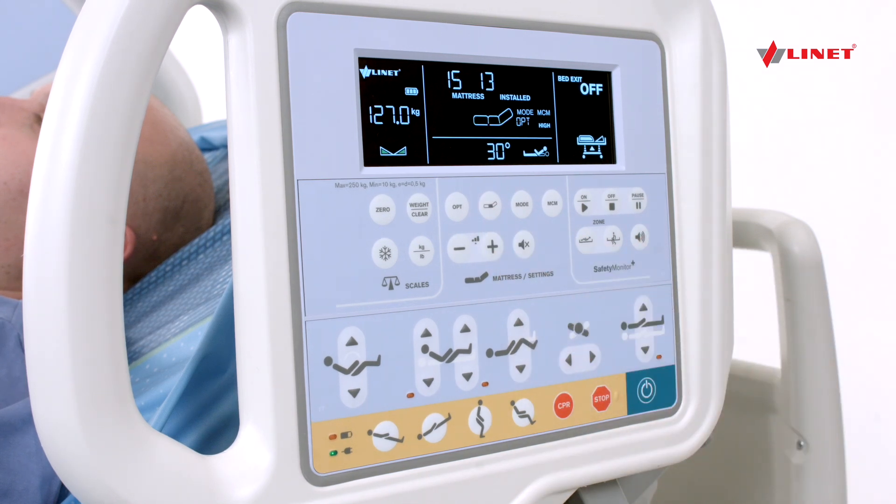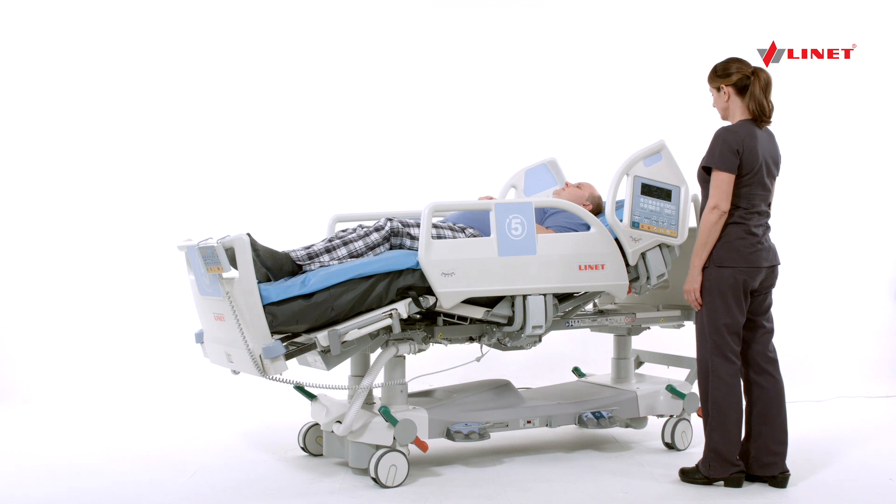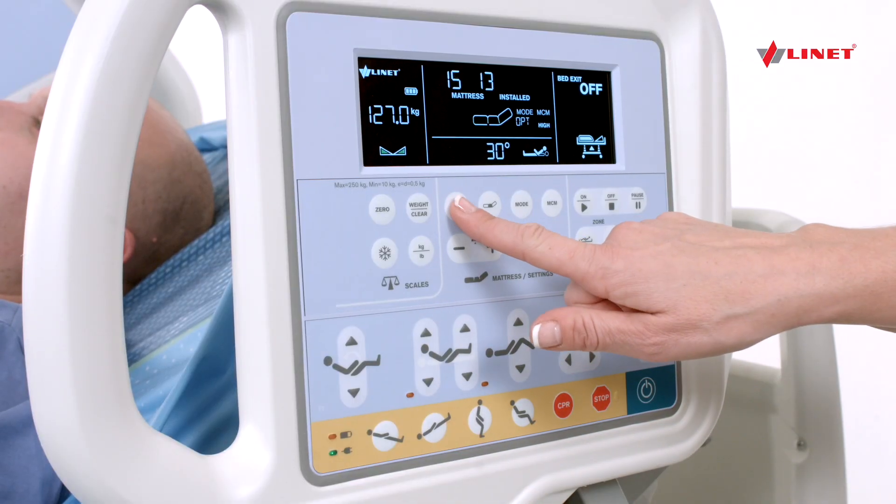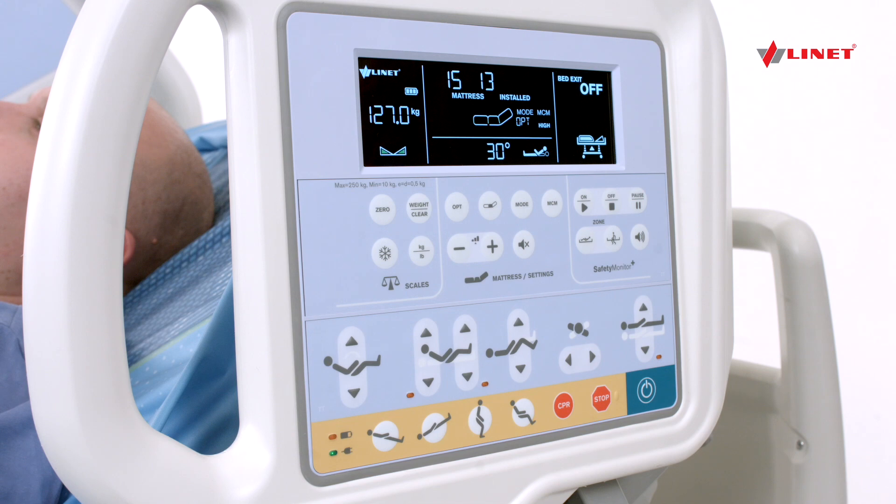It is recommended not to change the optimized setting by more than one bar in either direction, and that any change should be done by a caregiver qualified to make the appropriate assessments of the patient. To return to optimization, press the OPT button.